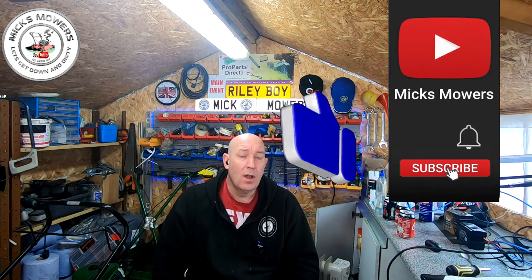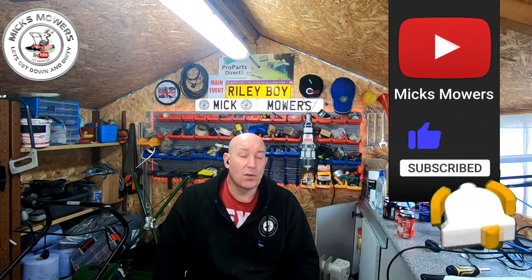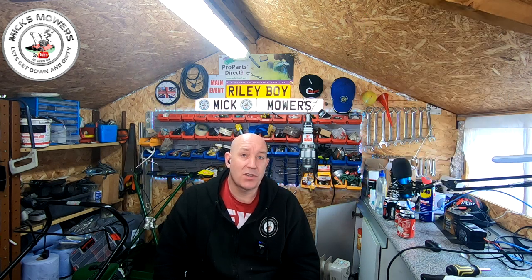If this is the first time you're watching Mixed Mowers, hit the subscribe button, whack your bell, and set notifications to all. That way you'll be told when I've done a video, and I'm also on my Saturday night weekly live stream which starts at 6:30pm UK time. Without further ado, let's get down and dirty and sort out this ATCO gear problem and drive issue.